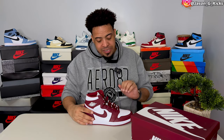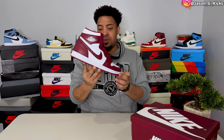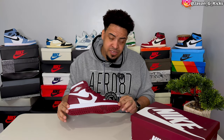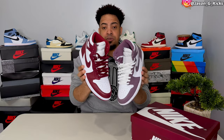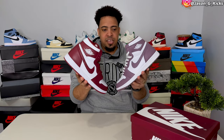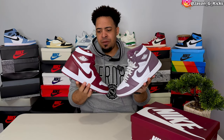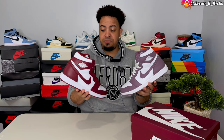Why was this my least favorite shock drop shoe from yesterday? It's because this shoe is very, very similar to a few Jordan 1s that have been releasing in the past months and years. Just a few months ago, we got this shoe right here — very similar, same color blocking, almost the same colorway. Yes, it's a different shade of red, this one more like a purple, but they're way too similar. It's the same shoe — they just replaced the color and gave us the shoe back again.